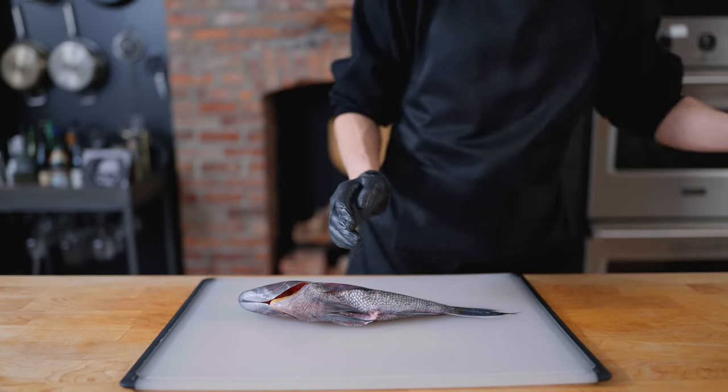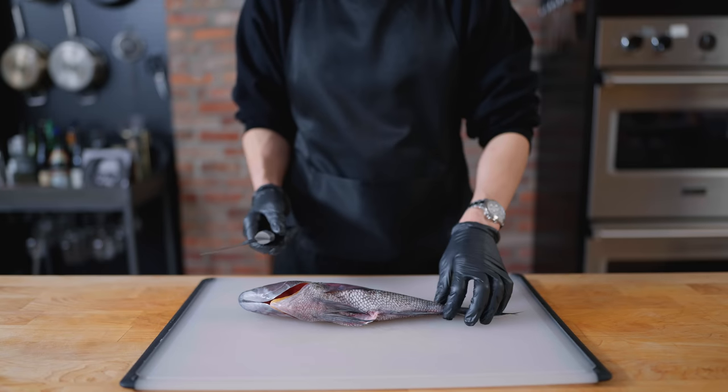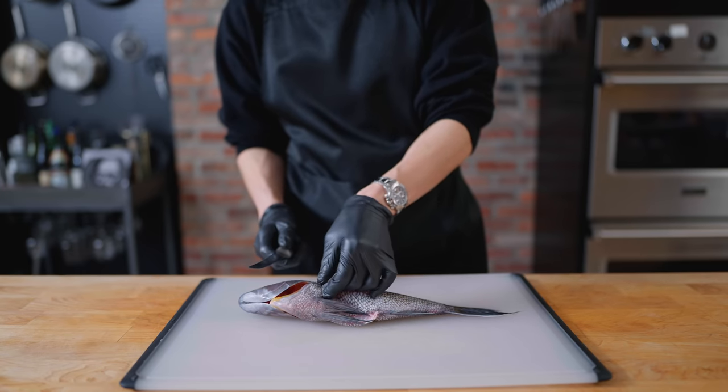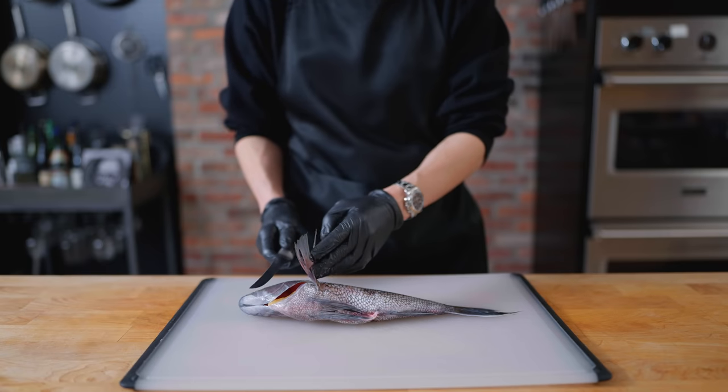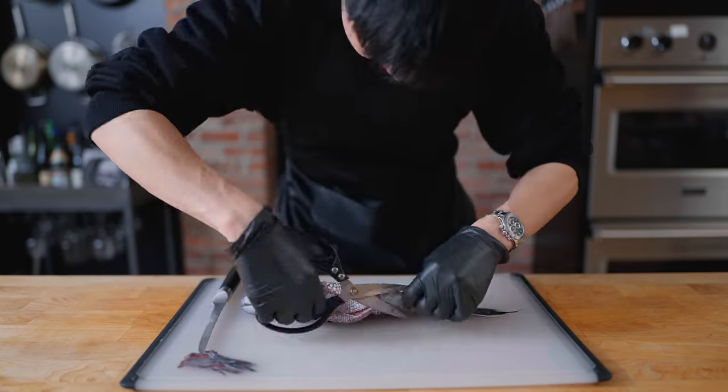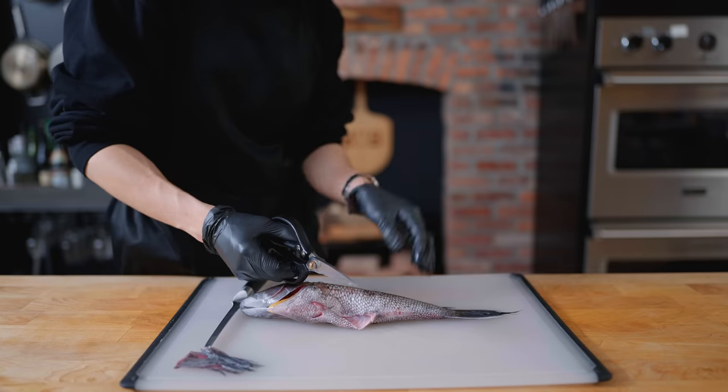This is an extremely difficult dish to prepare correctly, as it requires an extremely high level of daogong, or knife skills, from the chef. I have here a whole black sea bass, which I'm going to start by attempting to fillet. This is my first time ever trying to fillet or butcher a fish, so a lot of mistakes will be made.